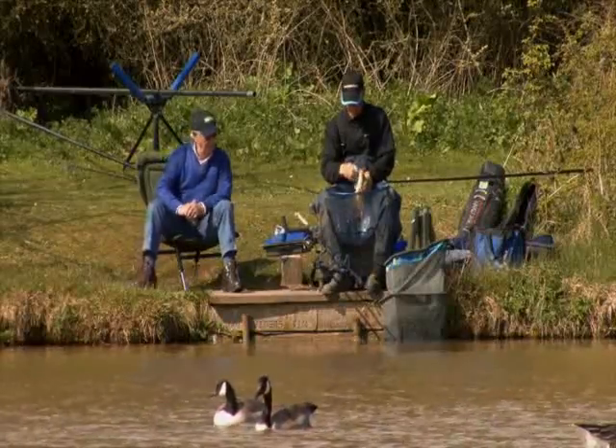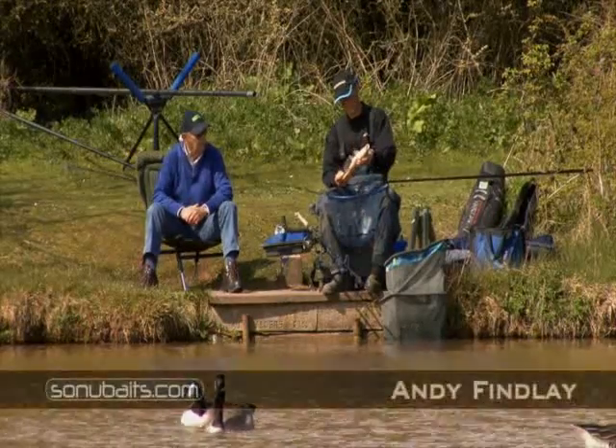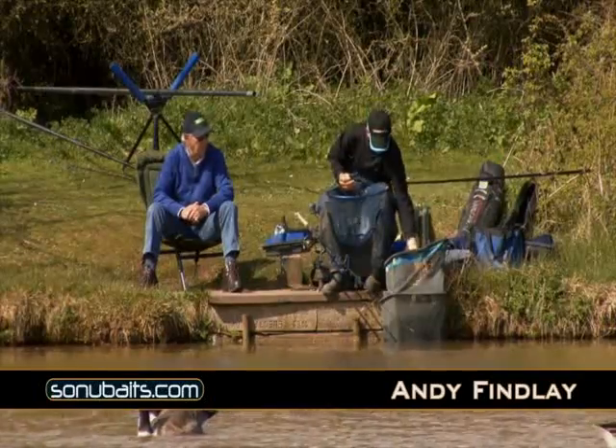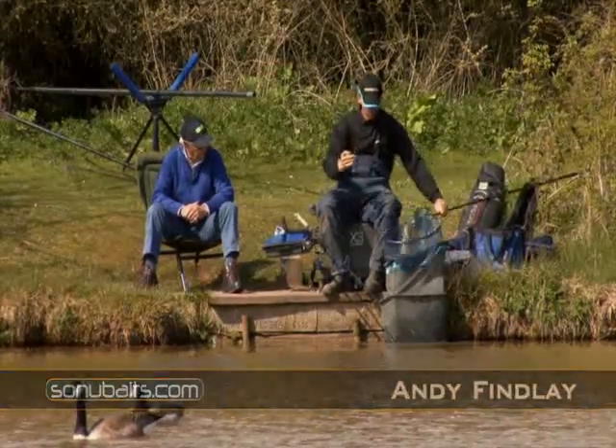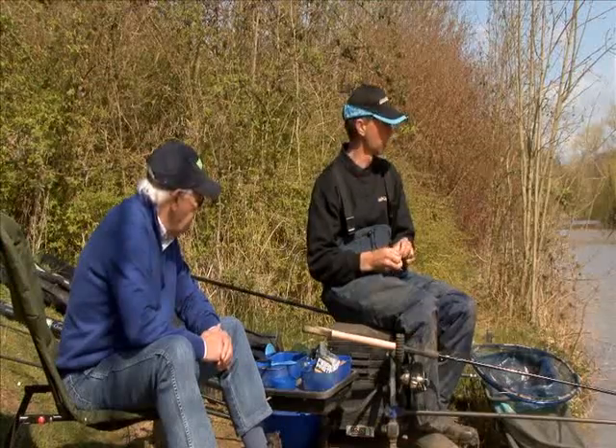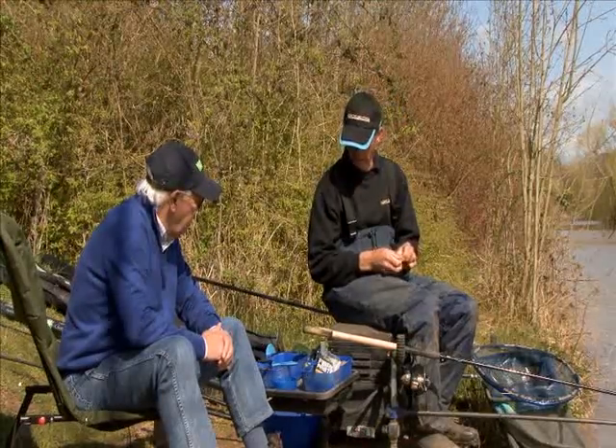That's a nice little fish, Andy. Yeah, a bit small, but first cast, can't complain. No, it's been a cold morning, there was a frost last night. Yeah, it's not exactly paste weather, but I'm confident here that we're going to catch quite a few fish today.